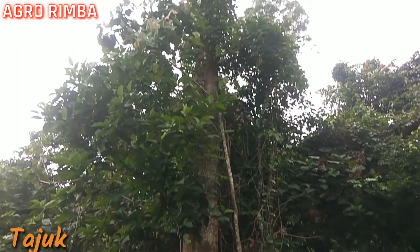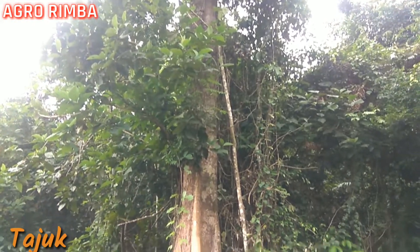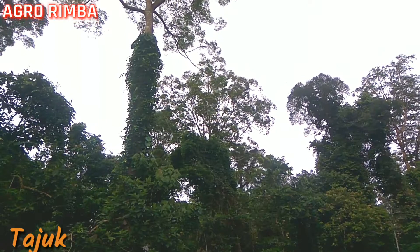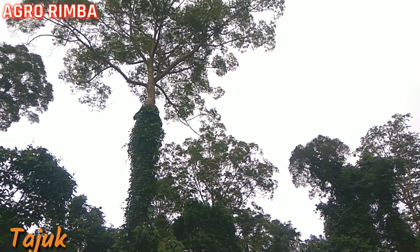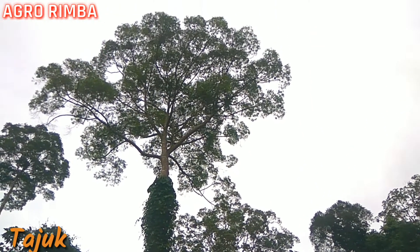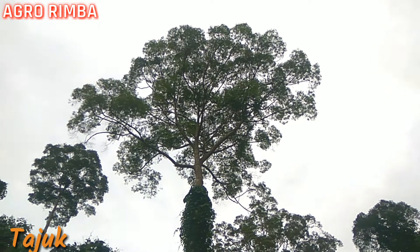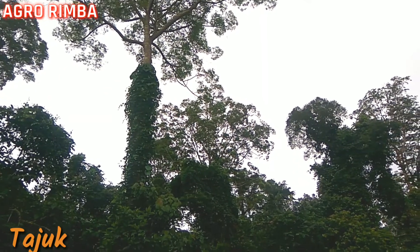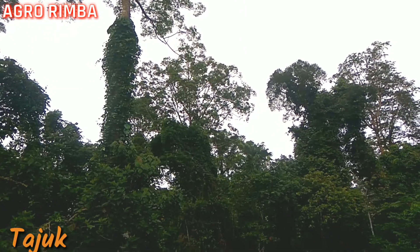Pohonnya cukup besar, diameternya hampir 1 meter. Kalau kita lihat tajuknya dari jarak yang cukup jauh, pohon merantinya nampak dominan di atas pohon-pohon yang lainnya.